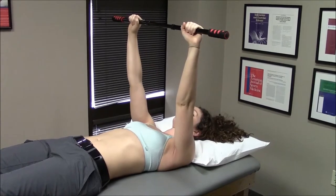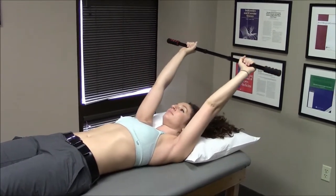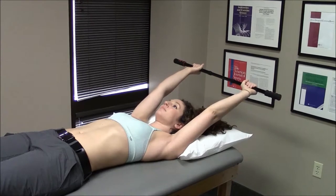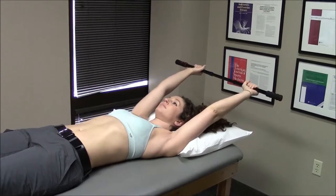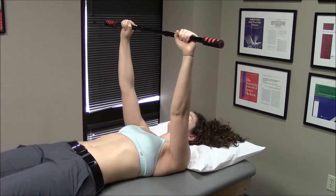You then will lower your arms back over your head, again using your opposite arm — your non-surgical arm — to guide the movement, going to stretch as far back as you possibly can, feeling a stretch in your involved shoulder. Then you come right back up to the 90 degree position and repeat again.